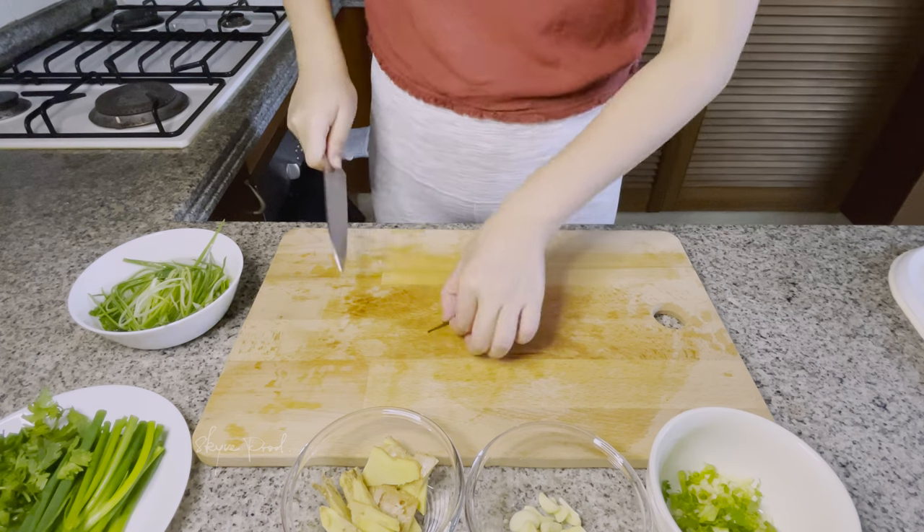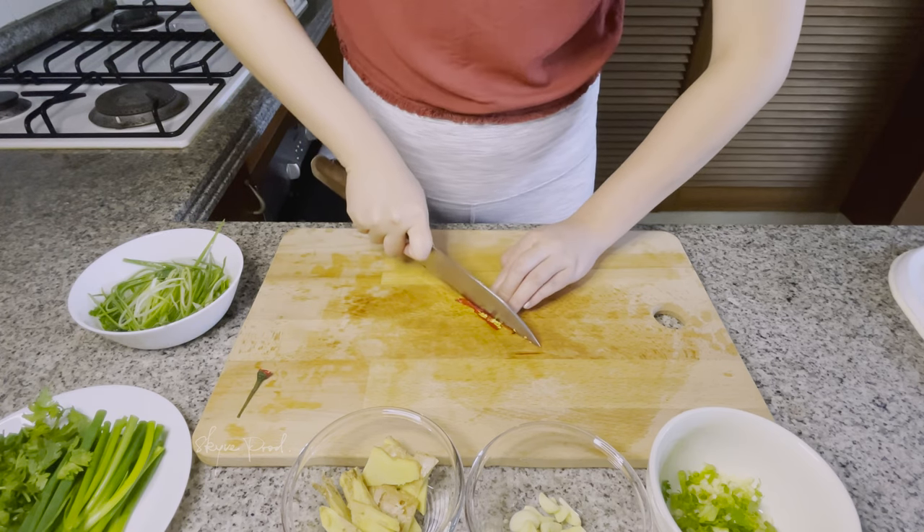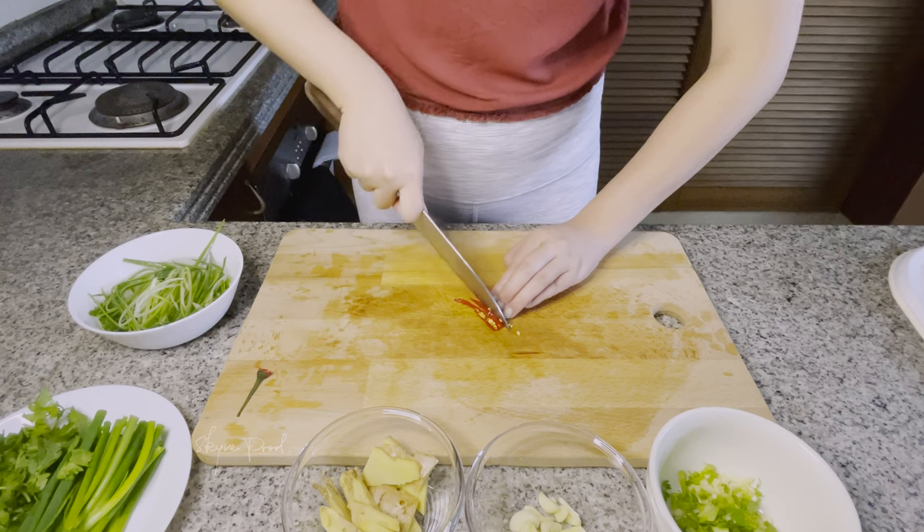One red chili — cut into strips and remove the seeds, unless you are ready for a spicy kick.